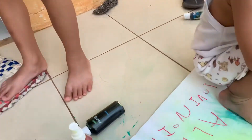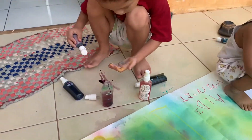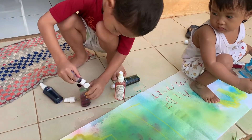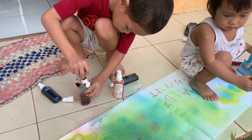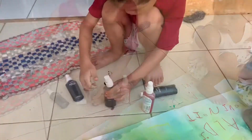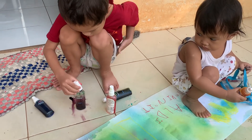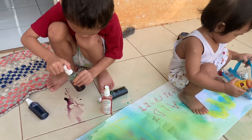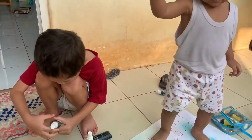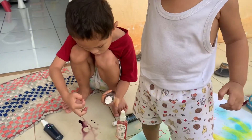Angkat. Kalau tumpah langsung diangkat sayang. Jangan diteriakin. Kalau diteriakin dia nggak bisa berdiri sendiri. Pegang botolnya. Ngocok. Emang ikut. Diam situ. Jatun dah.